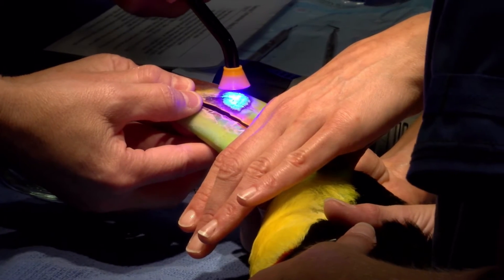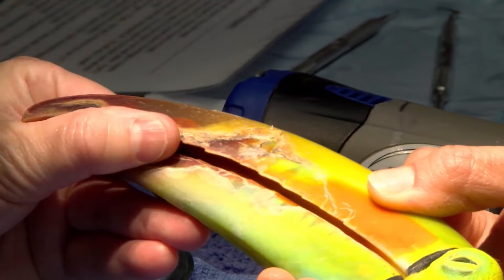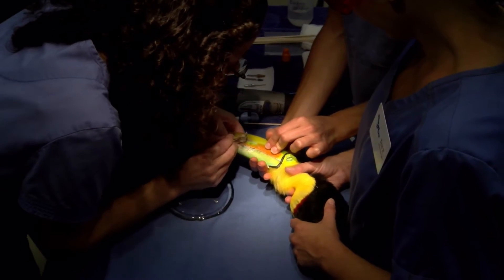I want to be sure that it all cures. That really does fill in all those layered gaps of a toucan. Who would imagine dental acrylic working on our toucan bill here? This may be all that he needs — just two layers.